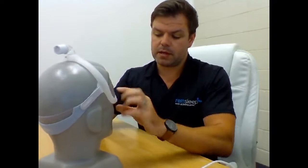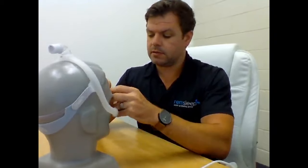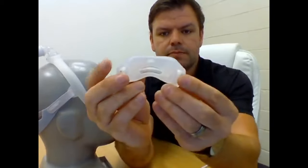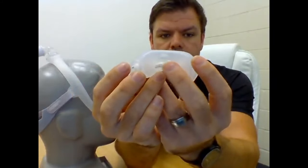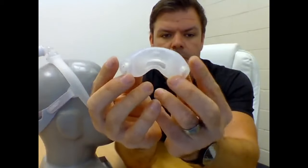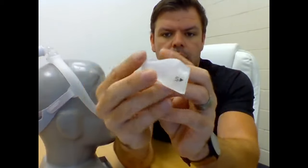When you buy this mask, you buy it as what they call a fit pack, which means you get small, medium, medium wide, and large nasal cushions. I'll just show you what they look like - bear with me a bit. The mask comes apart at the frame with just a pull. There is your little cushion, and you can see there's a hole at the front - that's where the air comes out of. This one here is a small.